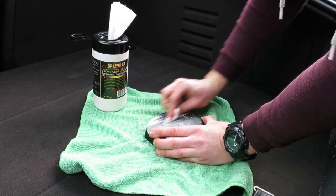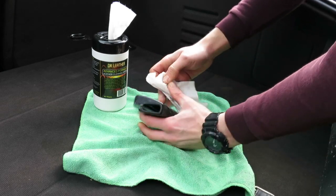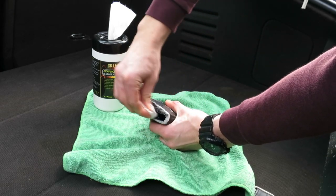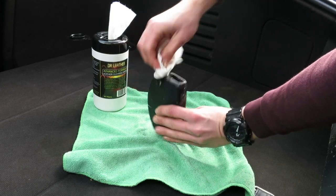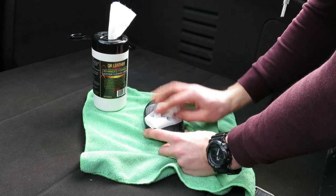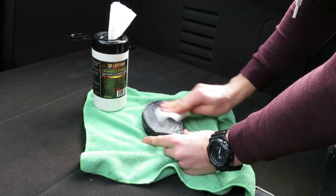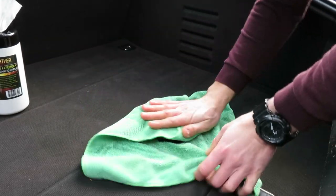It's a shame they don't do them in a form like baby wipes so you could keep some in your glove box or door card, but I'm sure someone out there does or will soon. Once the leather was cleaned, it was just a case of buffing it clean with the microfiber and clipping it back on.